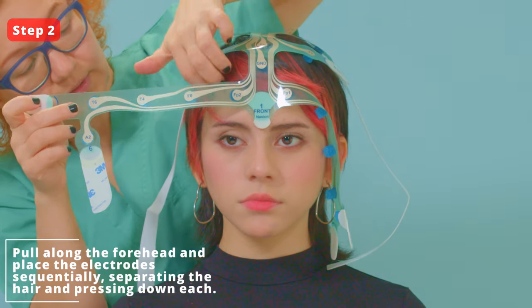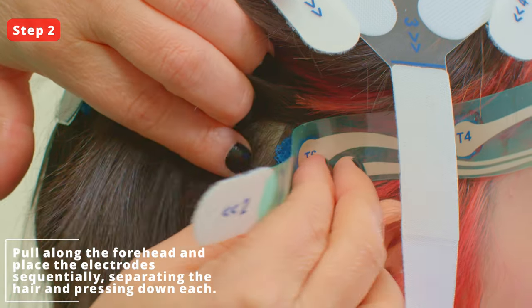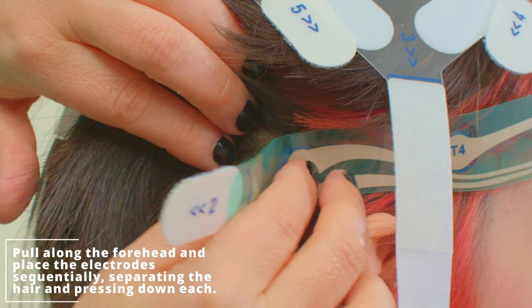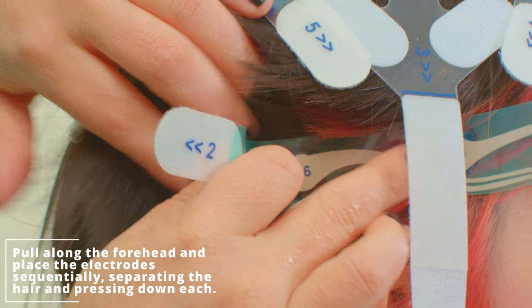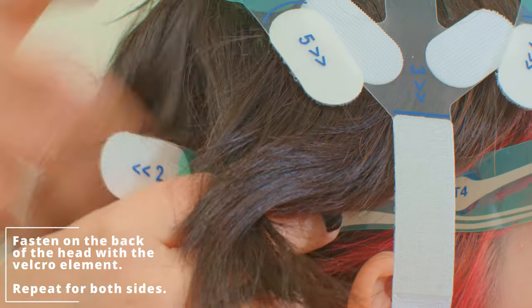Step 2. Pull along the forehead and place the electrodes sequentially, separating the hair and pressing down each electrode. Fasten on the back of the head with the number 2 Velcro elements. Repeat for both right and left sides.